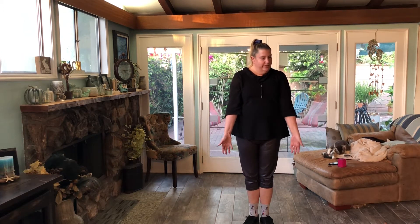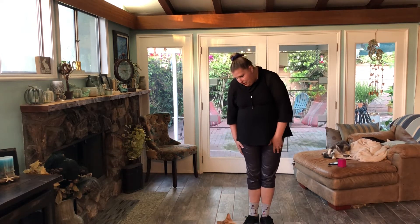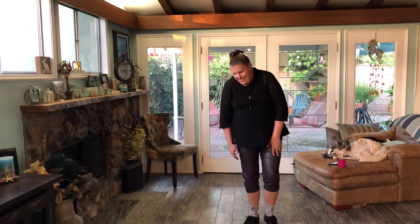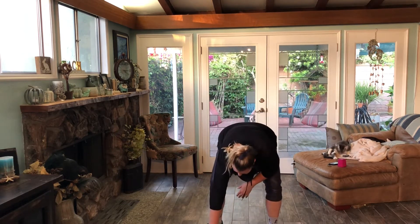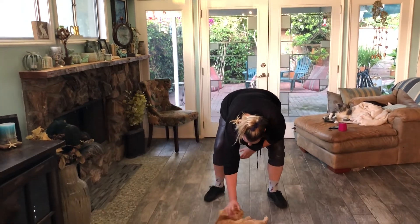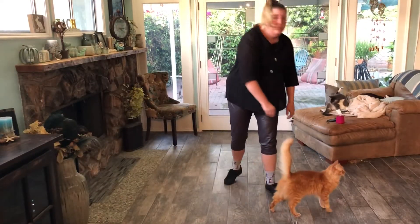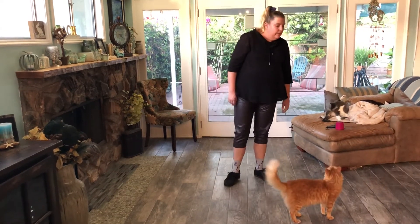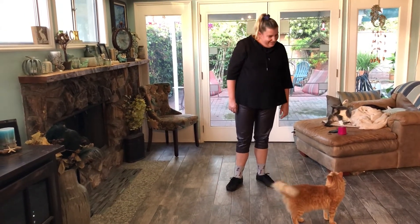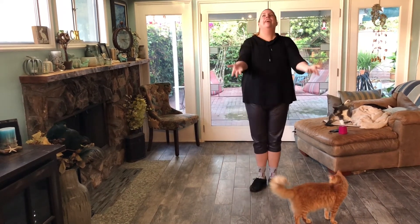There he is. Can you guys see him? He's right there, just so you know. That's Reese's - he's asking for pets. Can you see him? All right, so where are we at? Right here, we had our arms down.